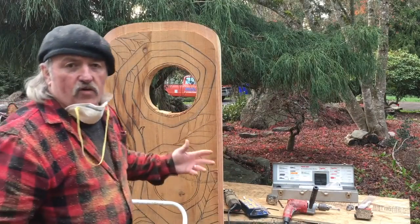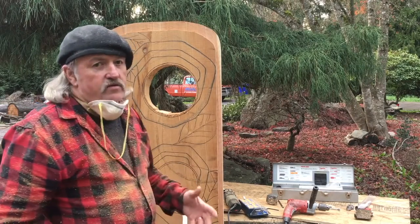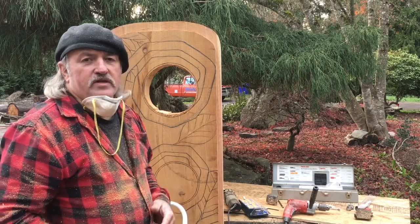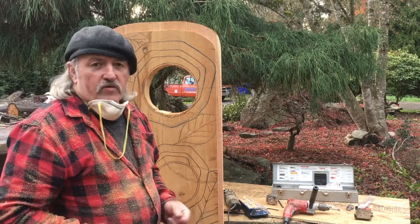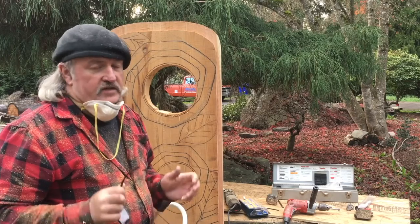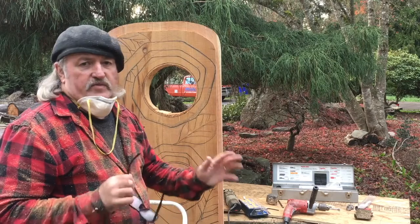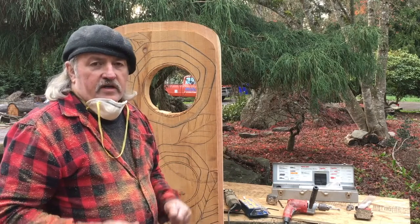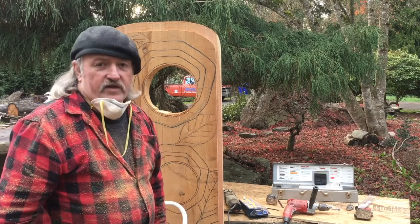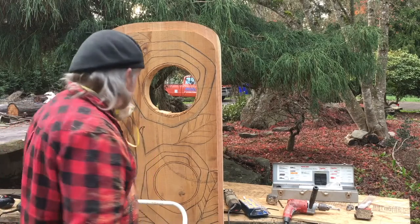What I'm going to do here is unclamp that door and turn it to a position where I'm not out of position with that angle grinder. With that angle grinder, if you get out of position you can get in trouble really quick. If you're in a situation where you can reposition your material to where you're comfortable and can control the grinder better, that's the thing to do. I would not use that piece of equipment if I'm out of position, if I can't see really well what I'm doing, or if I don't have good control over it. It's very unforgiving if it gets in a bind and jumps back on you.